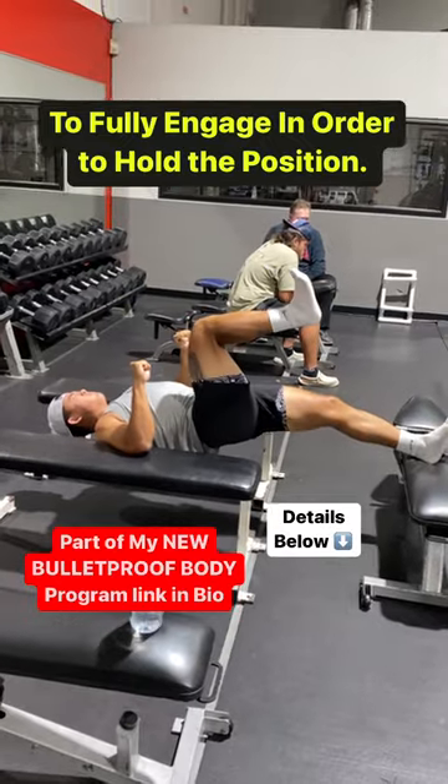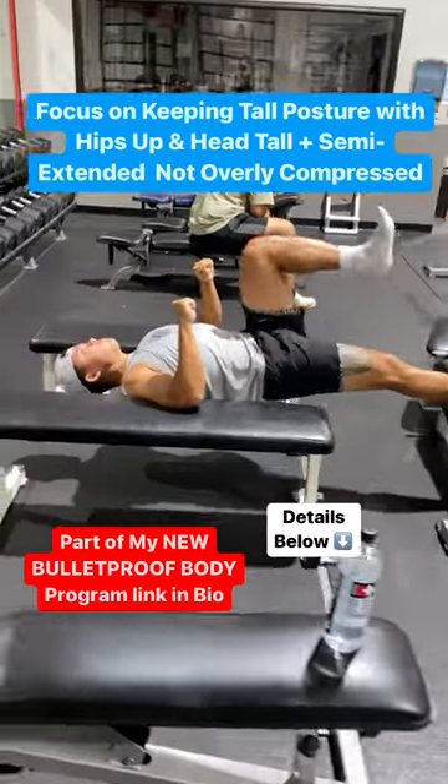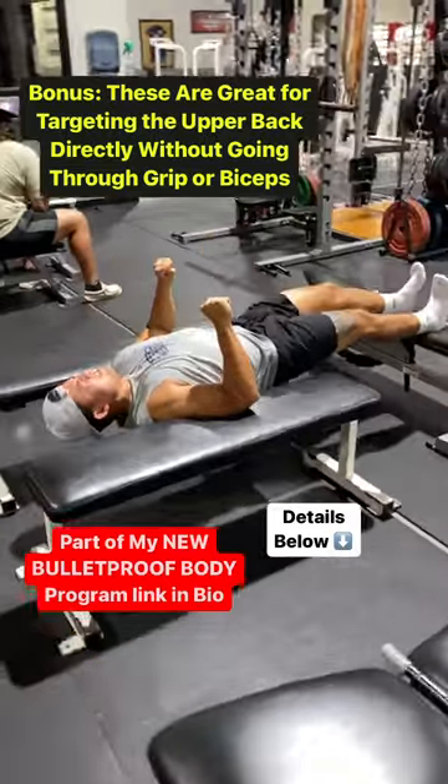It also directly targets your upper back and lats without having to go through your grip and biceps, which can fail before your back does.